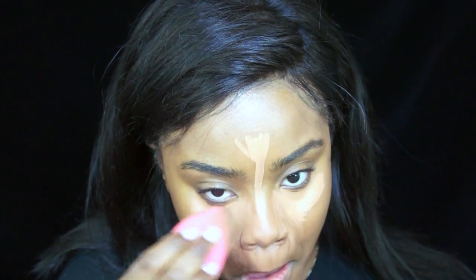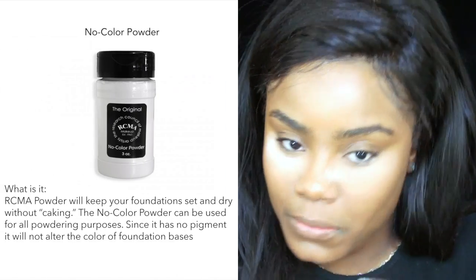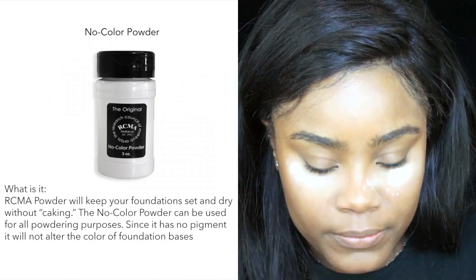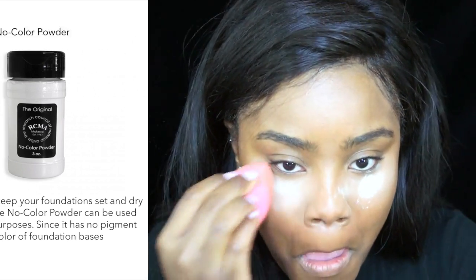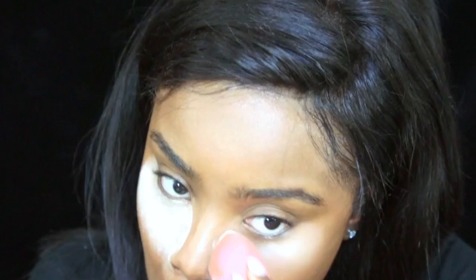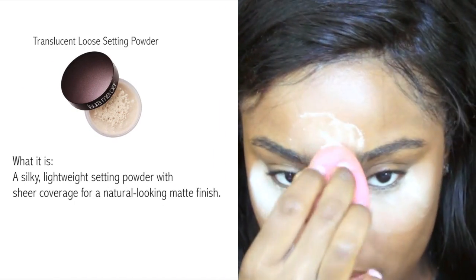Using a Beauty Blender to blend it in. So to set my concealer, I'm using my No Color Powder from RCMA. And to bake under my eyes, I'm using my Laura Mercier Translucent Setting Powder.